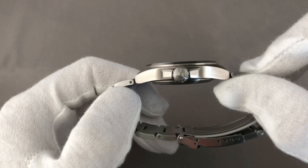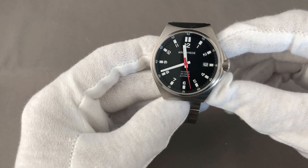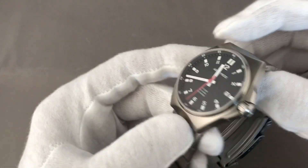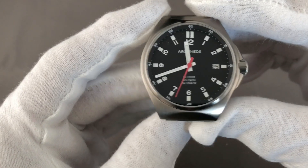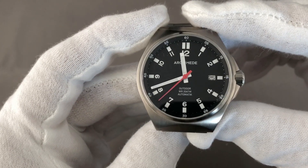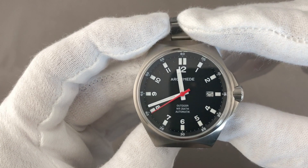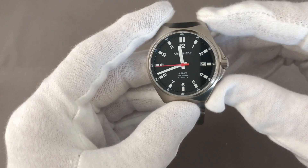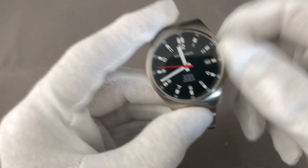The watch has a water resistance of 200m and a lug width of 20mm. The design is very clear and designed for legibility. I think it covers both the sporty side and the everyday side — a leisure time or even office watch if you want to put it this way.